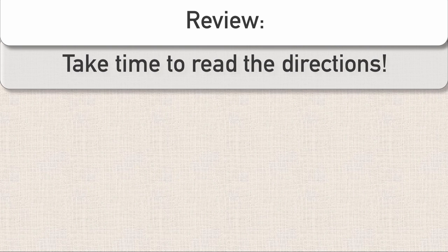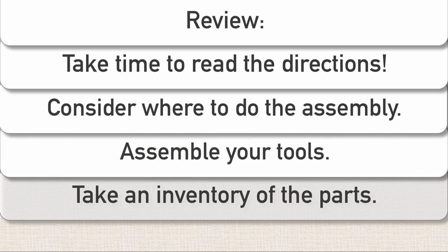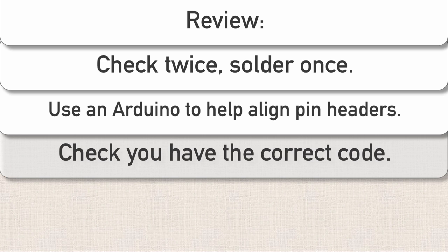Let's do a quick review of what we talked about. First, read the directions — obvious, but still worthwhile. Consider where you're going to be building the board: good lighting, access to a power outlet, and preferably not on shag carpet. Get all your tools together — soldering iron, solder, and wire clippers are the essentials. Inventory all your parts — it feels like a waste of time, but it's really not. Check twice, solder once — it will save you time in the long run. You can use an Arduino board to help align the pin headers on the shield. And when it comes to troubleshooting, the code is a good place to start.